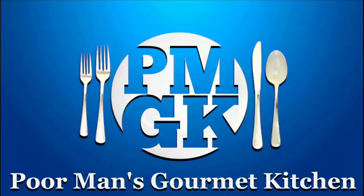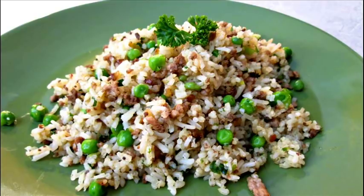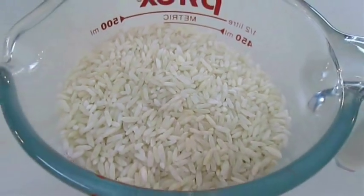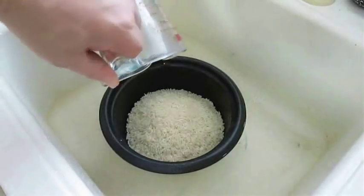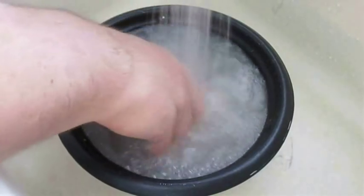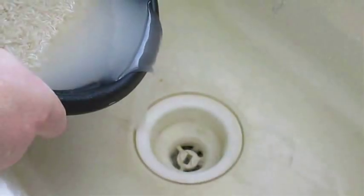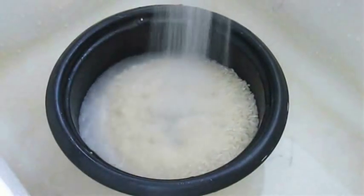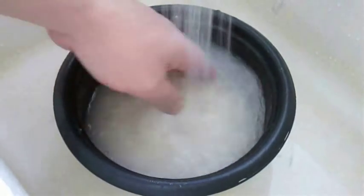Welcome to the Poor Man's Gourmet Kitchen, where we share gourmet recipes at a low budget. Here I've got some jasmine rice, and the first thing you want to do is add it to a bowl and get it rinsed off. This is a real important step when making rice. Even though this is a dirty rice recipe, you don't want it to taste nasty, so wash it thoroughly and get that milky consistency rinsed out. Repeat this process until it rinses out nice and clean — it shouldn't take more than three times.